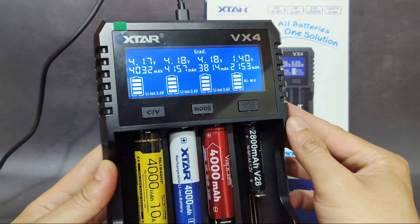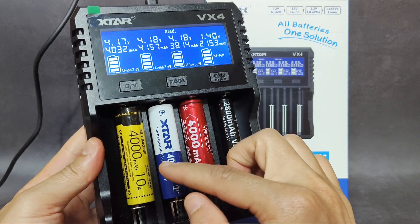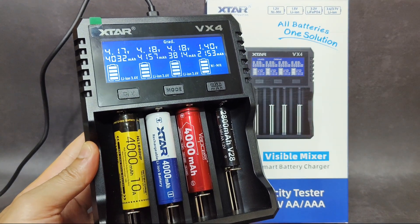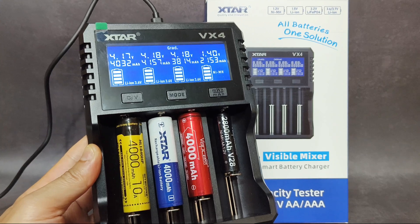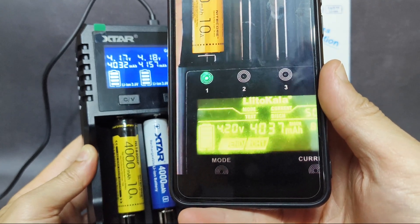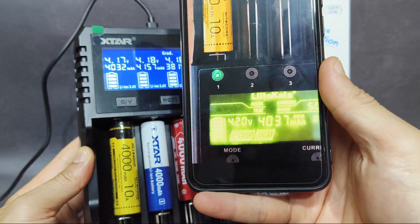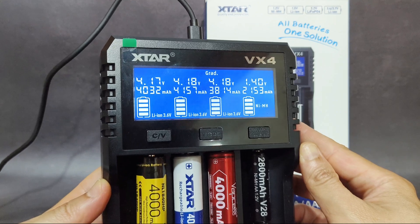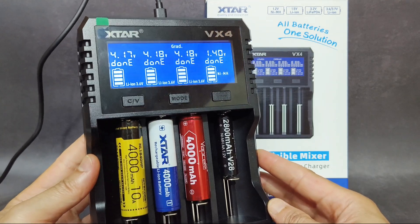For the Nitecore battery — from the Nitecore HC65UHE headlamp — I had already tested this battery before using the Liitokala charger. In that discharge test it reached 4037mAh. With this Xtar charger, the result is quite similar: 4032mAh. So the results are consistent across both chargers.